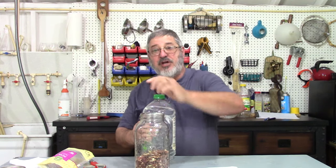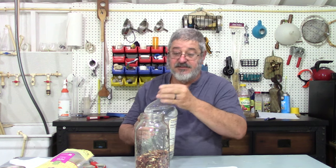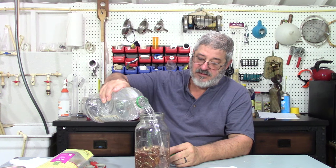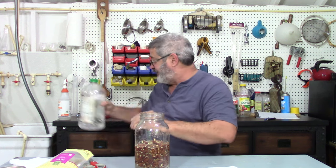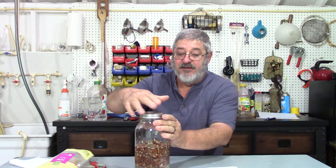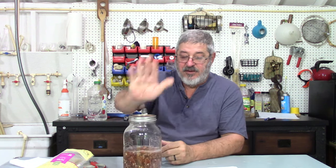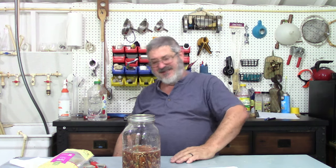So I just have some water here. We want to soak these pecans for 30 minutes, okay? So let's soak the pecans for 30 minutes and then we'll move on to the next step. These will be so good.